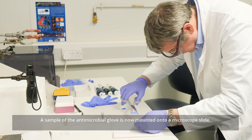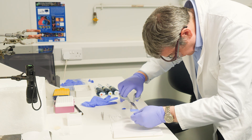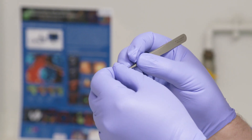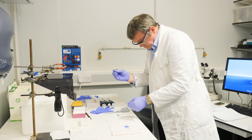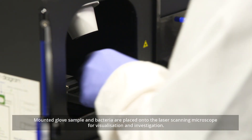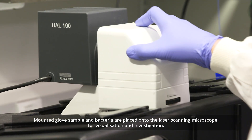A sample of the antimicrobial glove is now mounted onto a microscopic slide. The mounted glove sample and bacteria are placed onto the laser scanning microscope for visualization and investigation.